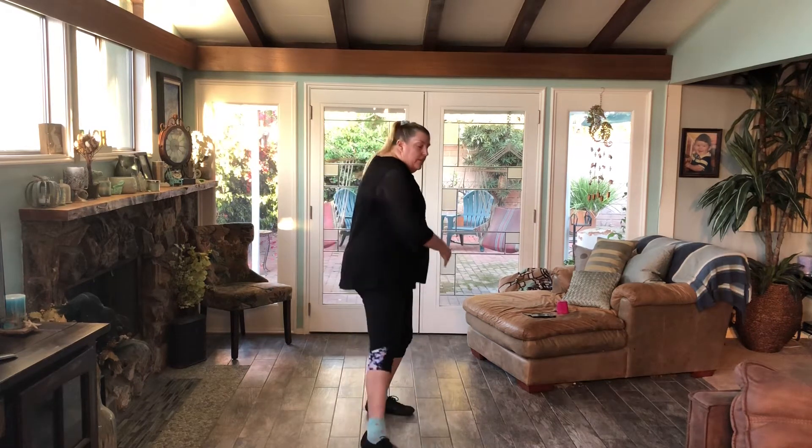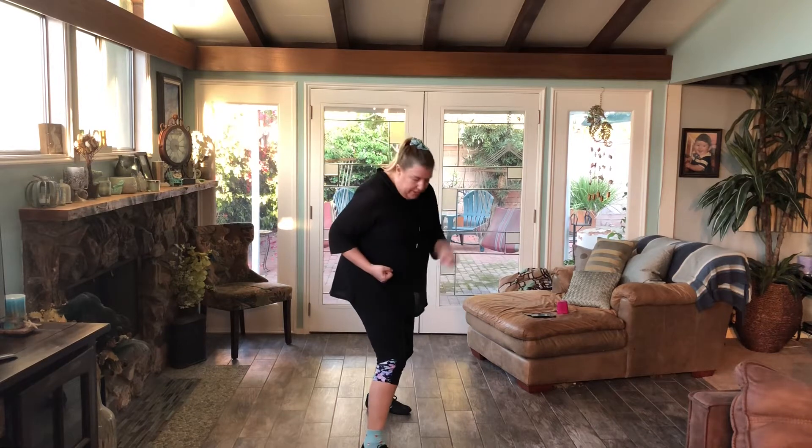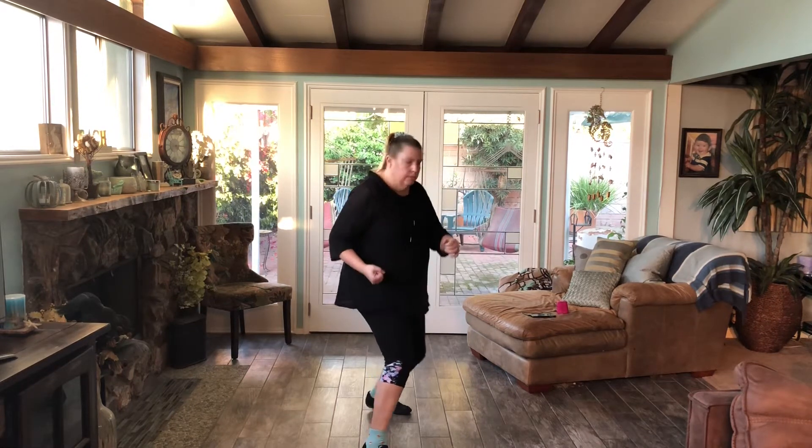The new step is gonna be — we just went here, ba-bum, ba-bum. Our feet are facing that way, right? Let me back up a little bit so you can see my feet good. Okay, right here.